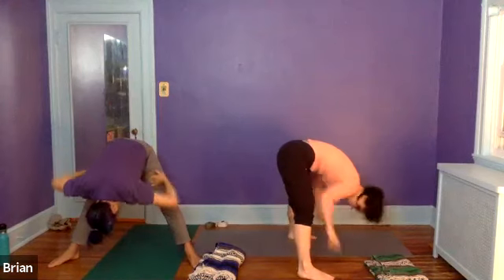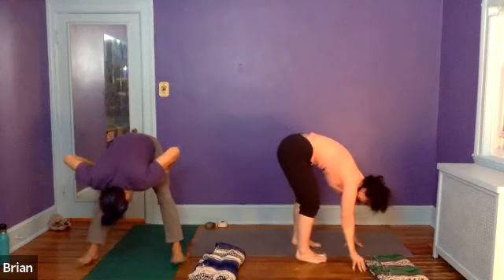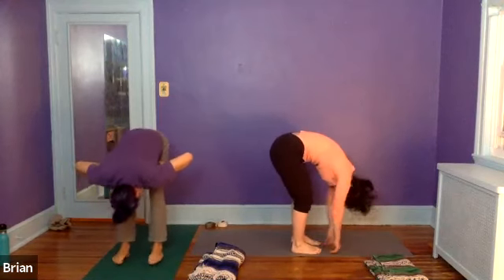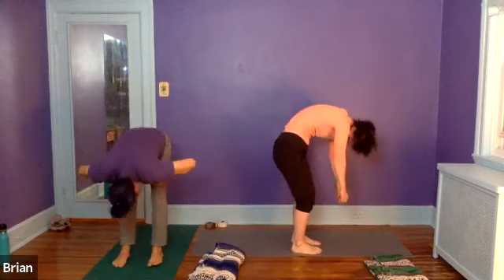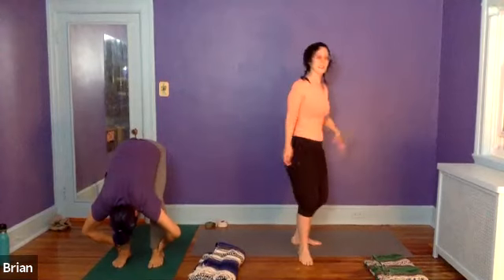Then we'll toe-heel the feet towards each other again, coming back into our traditional yoga forward fold — Uttanasana. And from here, we'll just shake ourselves back up to standing.